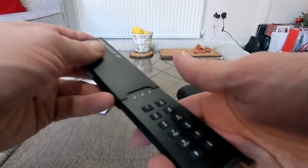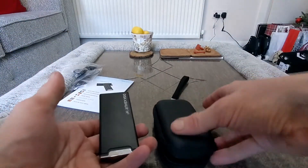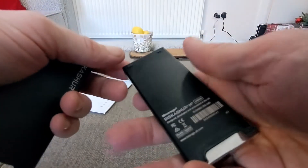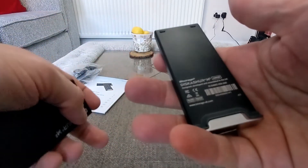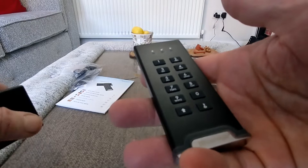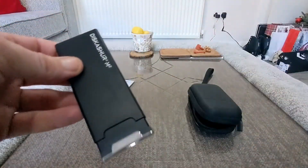Really nice case and cover to go on it there, and there's this too which is really nice. We'll check out how it works next and show you what it's like and what to expect, taking on board everything else you get with it. Let's get it connected up and see what it does — stay tuned for more.